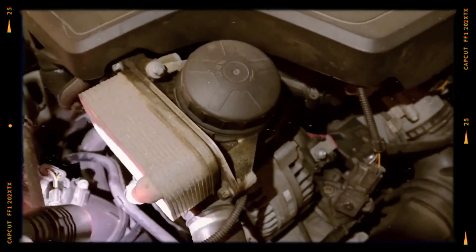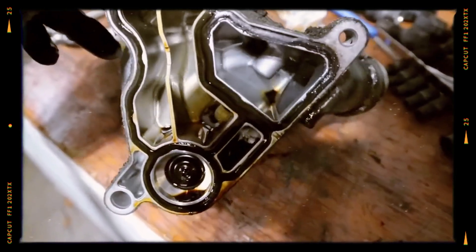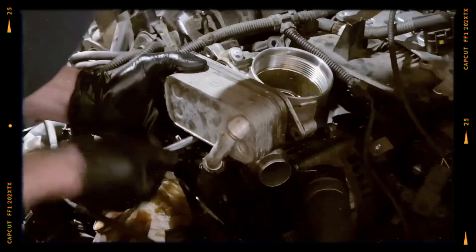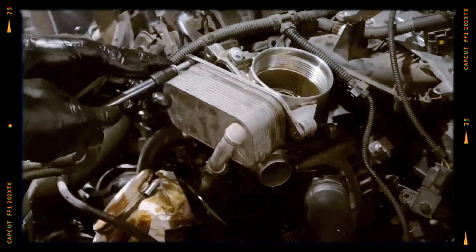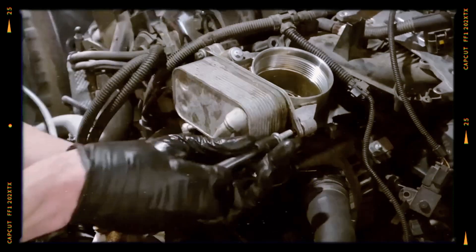A frequent oil leak spot is the gasket between the oil filter housing and the heat exchanger. Leaking oil can drip onto the serpentine belt, causing it to slip off and wrap around the crankshaft pulley, sometimes pushing the front main seal out of place and leading to a catastrophic oil leak.